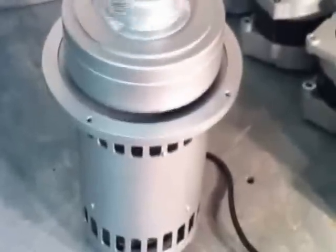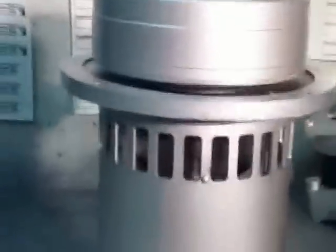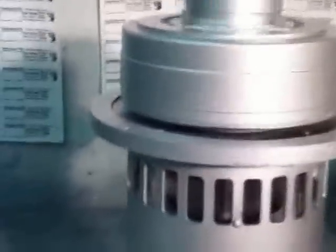This is our new 900 watt horizontal wind turbine drive motor. This is a 300 RPM output. It's a synchronous grid tie motor, and this is just the perfect speed for a horizontal turbine.